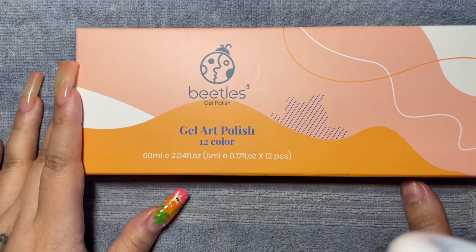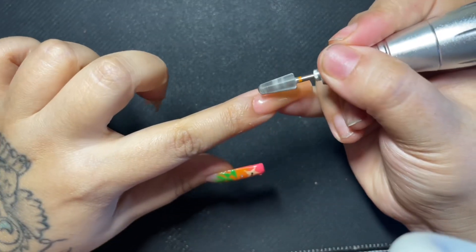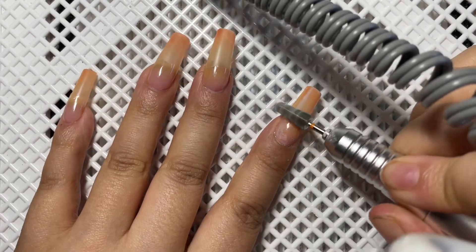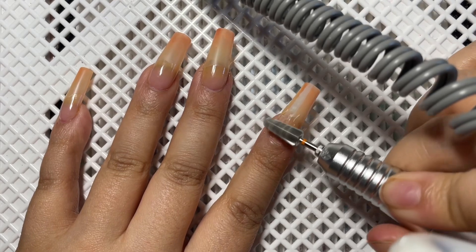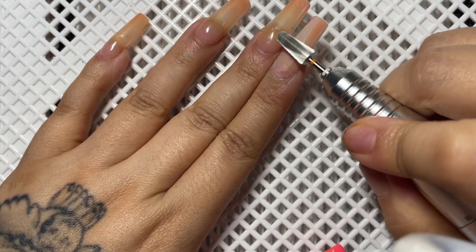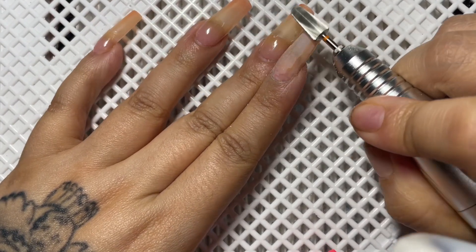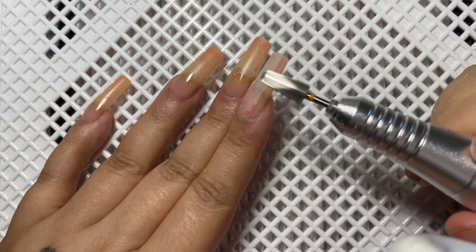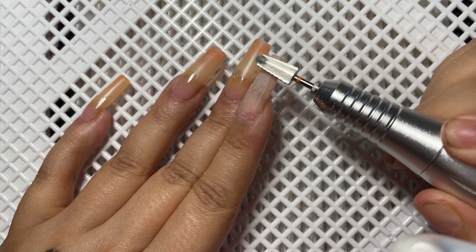First I'm going to take this volcano bit at about eight to ten thousand RPM. I'm right-handed so I have it in forward. I'm going to lightly walk this across the cuticle line and then take it down the remainder of the nail to make sure to remove all of the gel polish and top coat that I had previously.